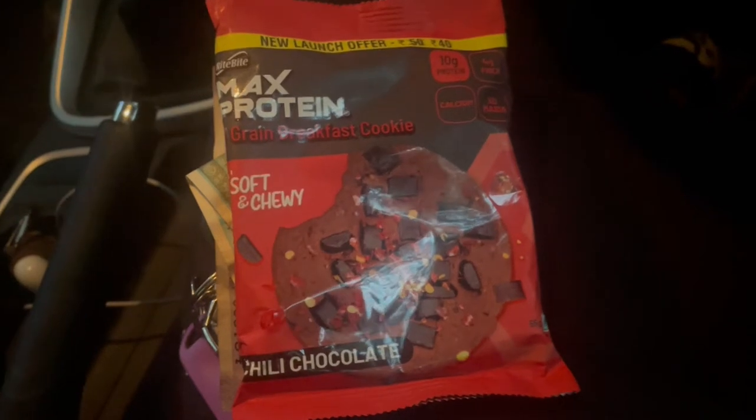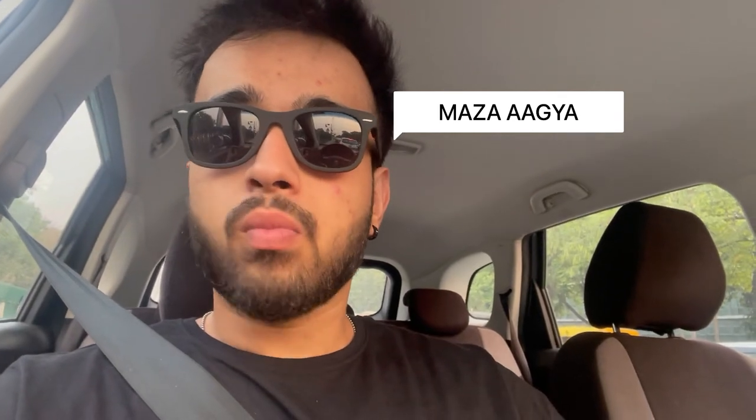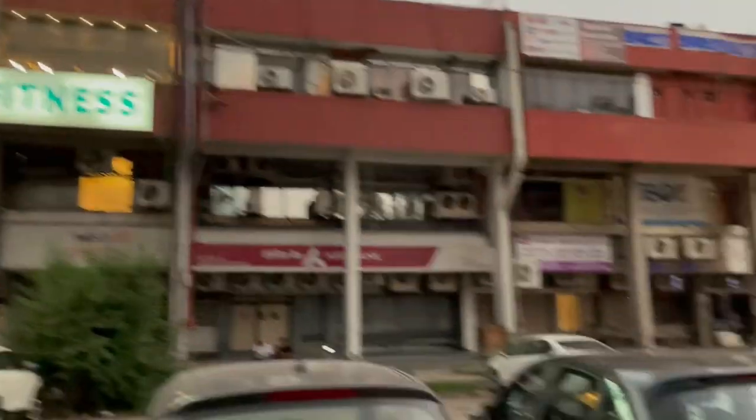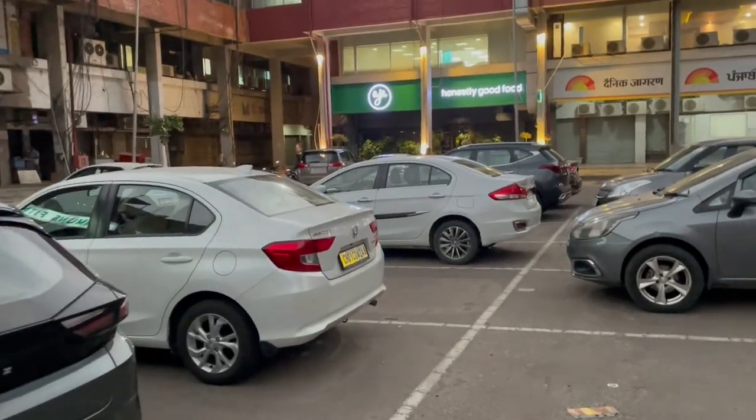So we have now taken a protein cookie as our pre-workout meal. The energy has kicked in and we are heading to the gym.